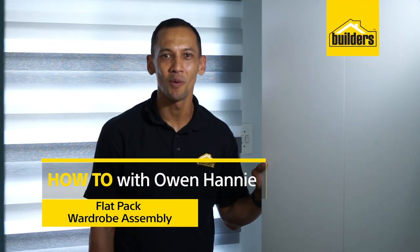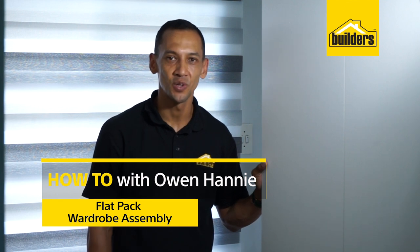Hi, I'm Owen Honey, a local DIY enthusiast from Boulders. You may lack some wardrobe space in your home. Well, Boulders has the solution for you with their flat pack cupboards. They come in various sizes to choose from. Let me show you how easy it was to put this wardrobe together and maybe you can do the same at home.